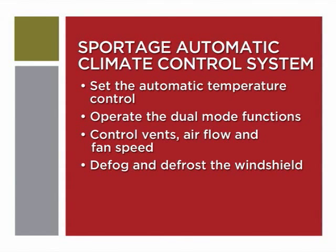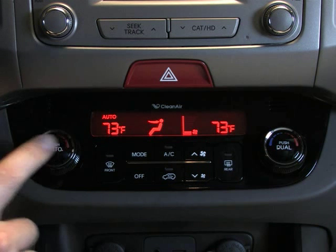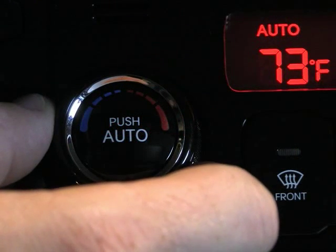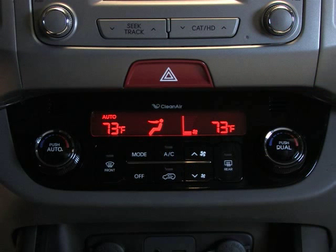Let's start with the temperature control functions. You can set the temperature inside your Sportage to a consistent temperature by pressing the Auto button. The Auto icon will appear in the display. Adjust the temperature control knob to set the temperature as cool or warm as you like. The temperature you select will be displayed.